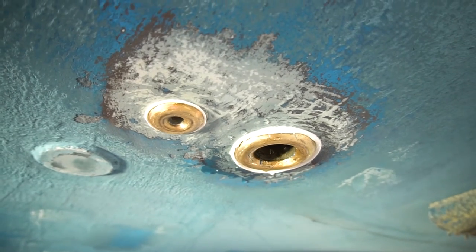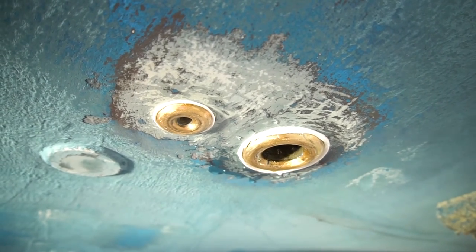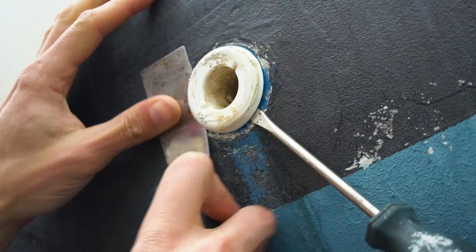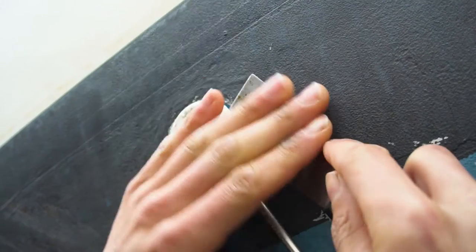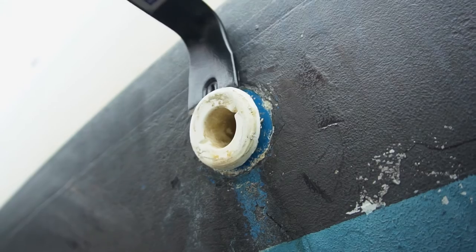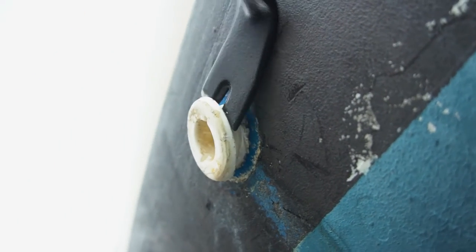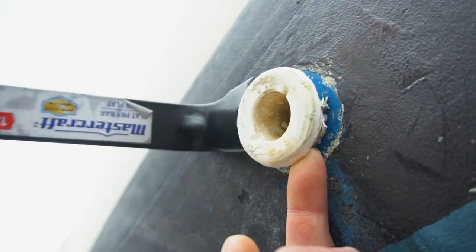I'm resetting up our sink through-hole, putting on the hose clamps — double hose clamp for the win. We had a plastic through-hole below the water line, or at least on the edge of the water line, which isn't recommended as it won't last long. So off it goes.